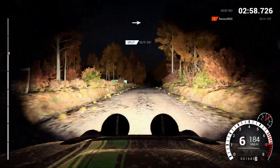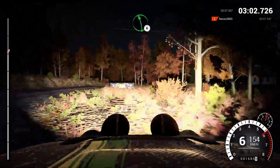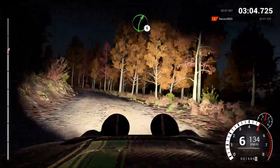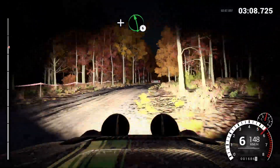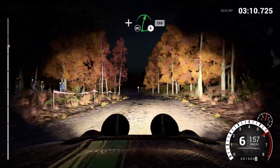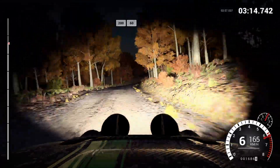Left five, and left five, into right four, long, over bumps, into left three, and left six, through dip, right five, and left six, right four, long, don't cut, and right six, don't cut, 250, 200, over bumps, 60.